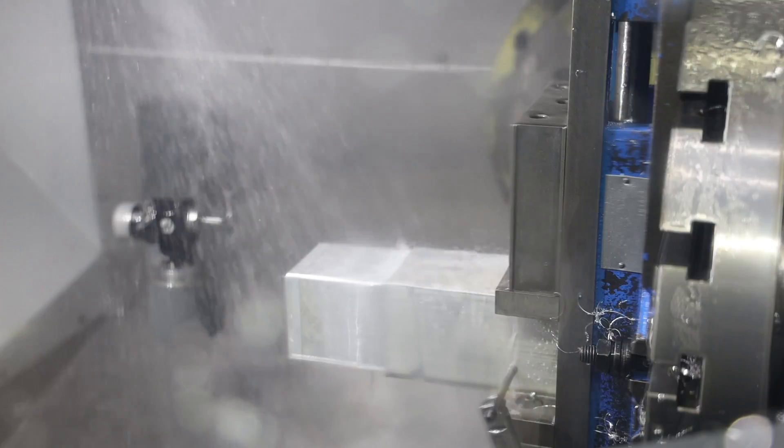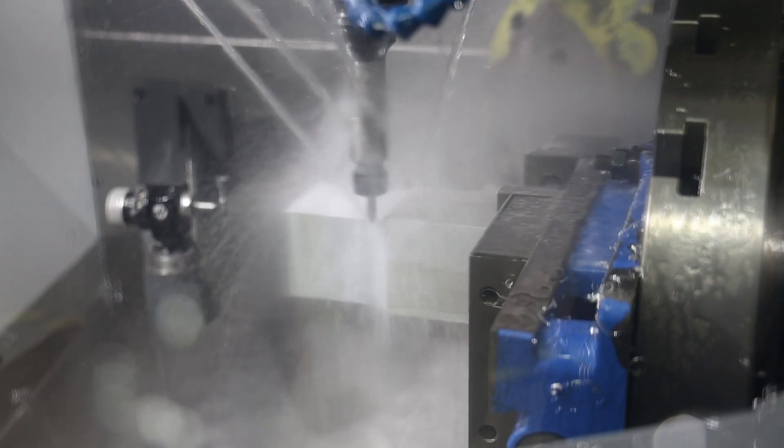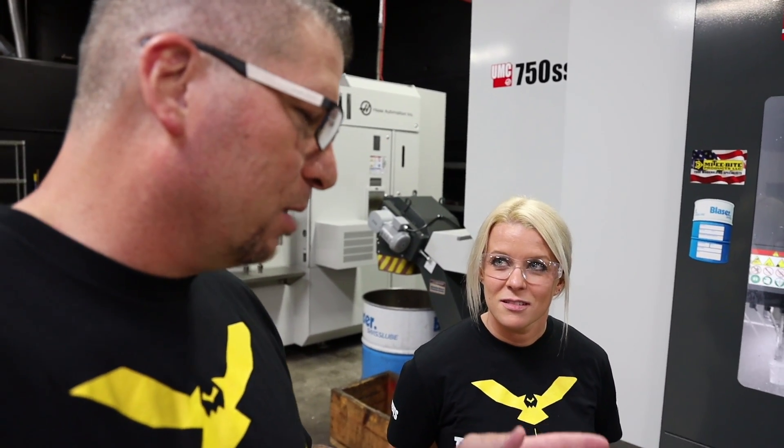That's your part right there? That's my part. I didn't break anything yet, so it's always a good day. Three days — don't expect to know everything, but you can wrap your hand around it. It's not that bad. It's intricate, but now you can go back, look at all the different programs and how you did everything, and actually repeat it.